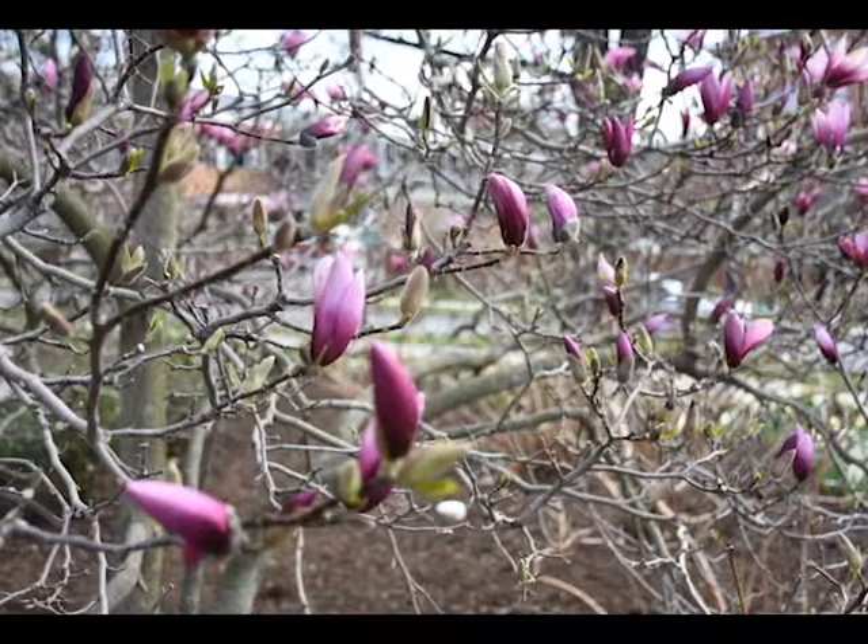Magnolia stellata, commonly called the star magnolia, is a flowering tree in the Magnoliaceae family. It is native to Japan but can be found all throughout Pennsylvania in landscapes and neighborhood yards.